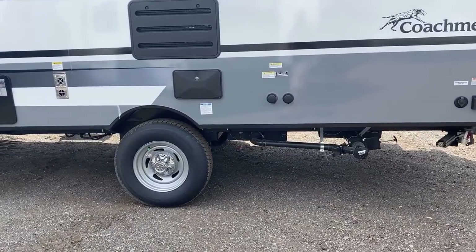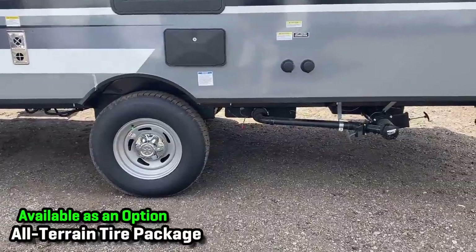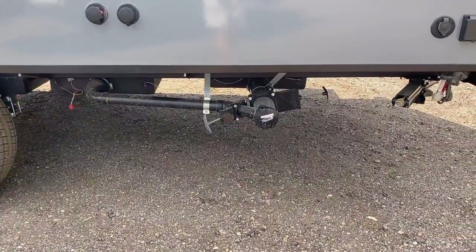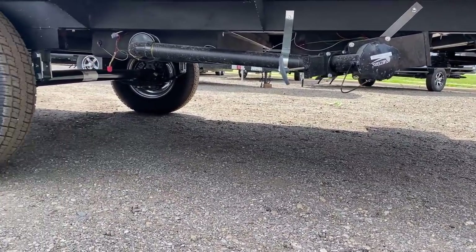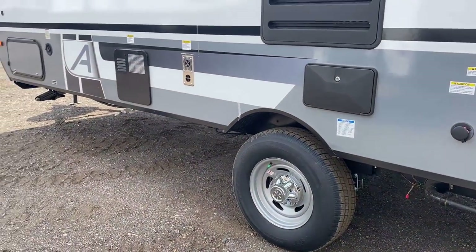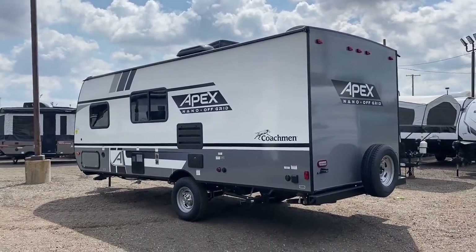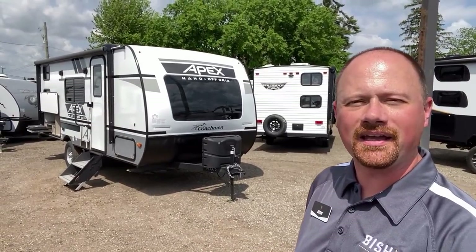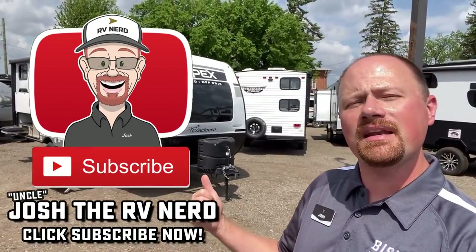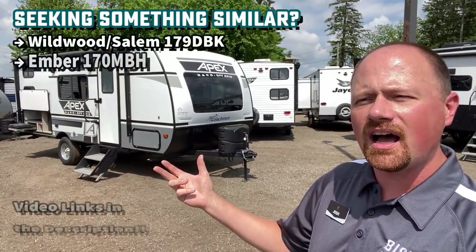It's a 15-inch wheel — not a super tall off-road tire, but you've got good clearance for your sewer pipes. It's not perfectly dead-level here but overall it's doing the job pretty well. Out here there's a black tank flush and an outside utility shower — a one-two punch next to the single sewer outlet, which is a nice find.